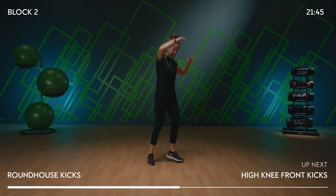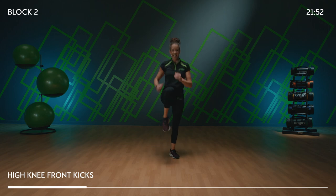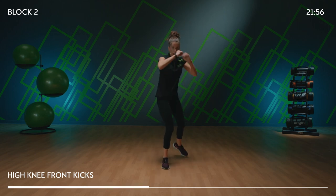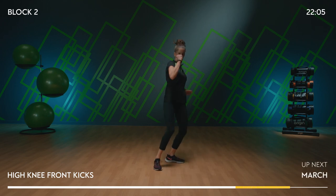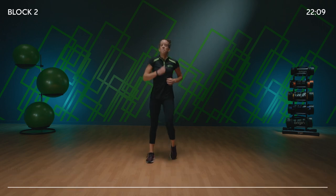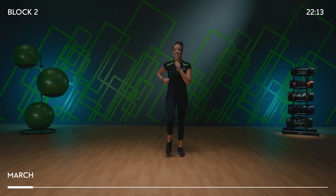Should we do it from the top? Show me the left knee: knee, kick, knee, kick. Come on — kick, kick. Shuffle back: six, five, four, three, two — last time, forward, come on, push. Four, three, two, one. March it out — that is block two, your kicks, done. Bring it into a jog if you want to.